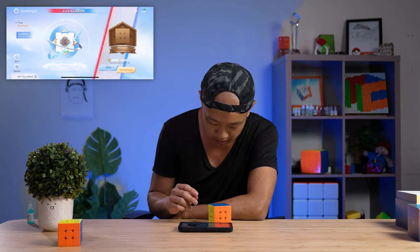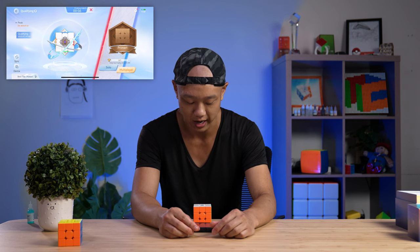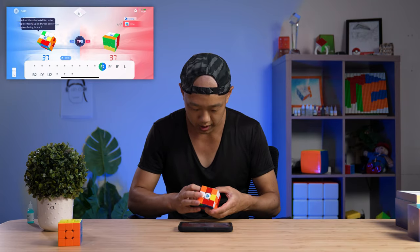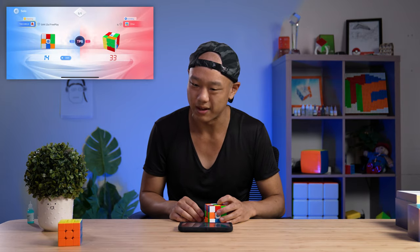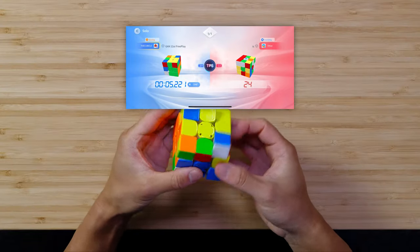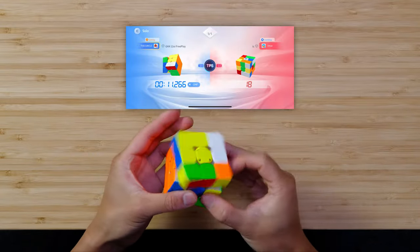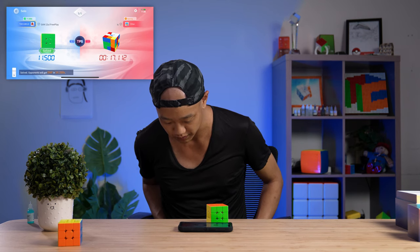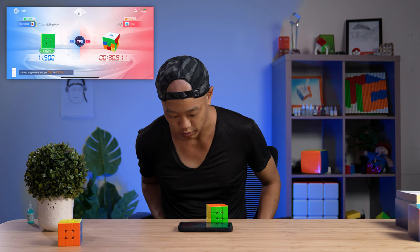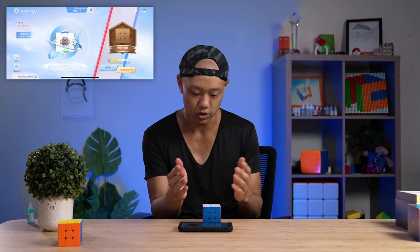There's also a qualifying mode — I think this is like a 1v1 thing where you can rank up. Last time I played I was in wood division or something. I don't know if Ethan is a bot or an actual person — so if you are Ethan and you are racing on GAN around 11 o'clock Eastern, shout out to Ethan. He's solving — looks like it's LBL. This person solved the cross wrong and corrected it. We won! To continue you actually have to tap the screen — you can't do the U U-prime thing.